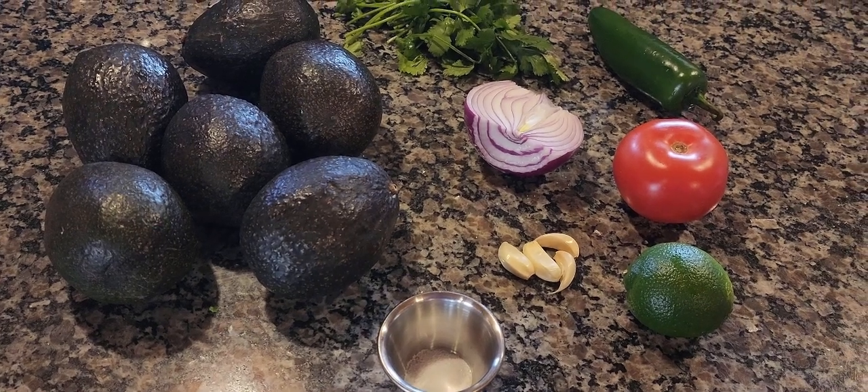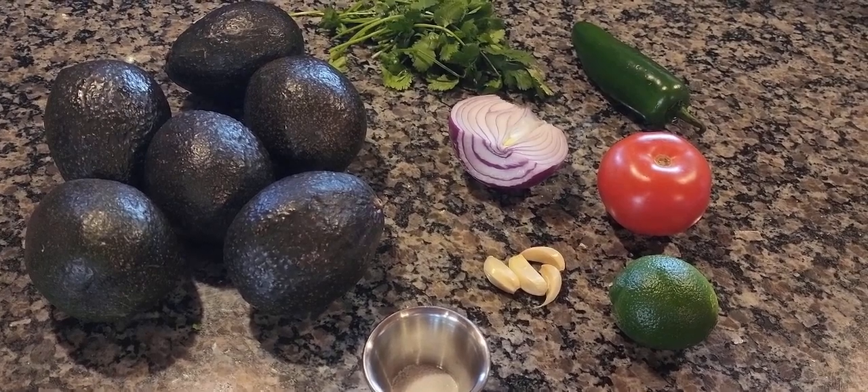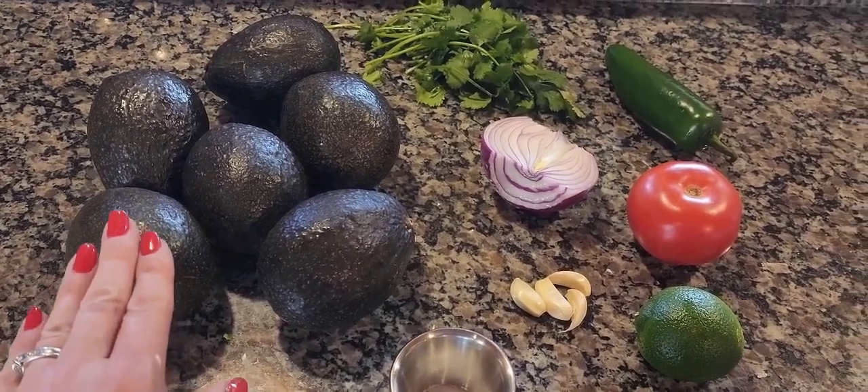Hey everybody, welcome back to Rocky Mountain Homestead. Today I'm going to take you guys along and share with you a delicious homemade guacamole recipe you will absolutely love.